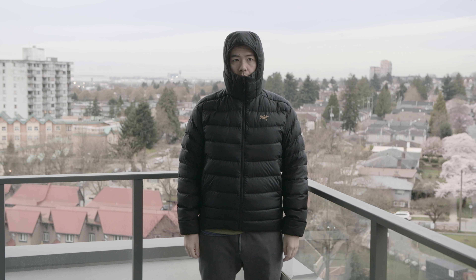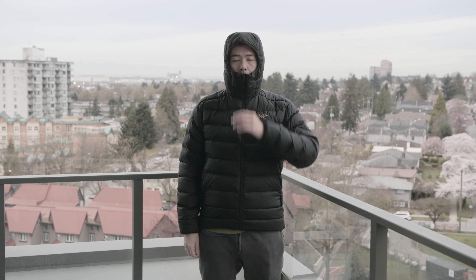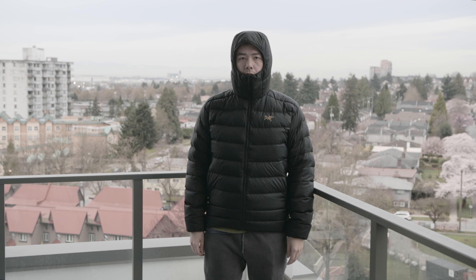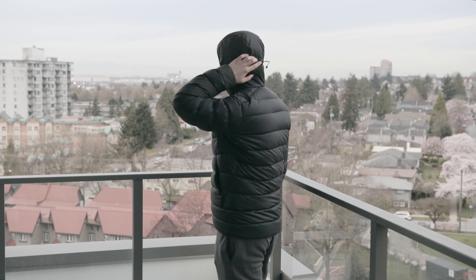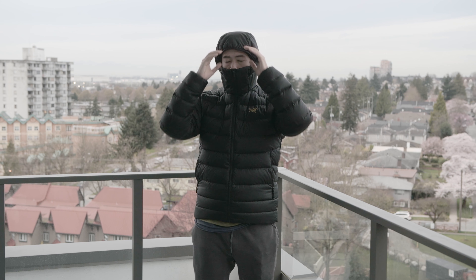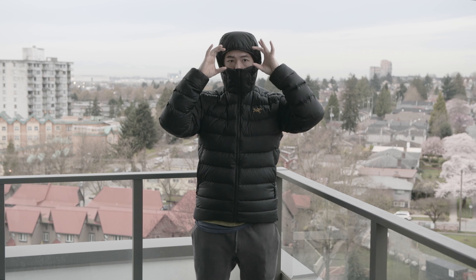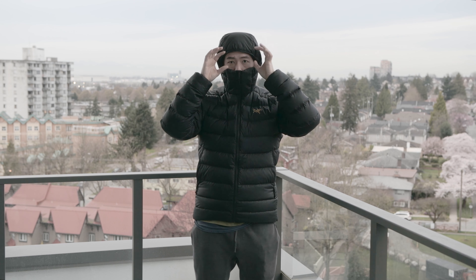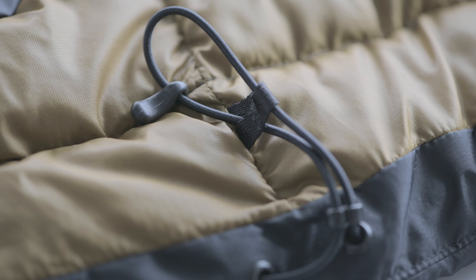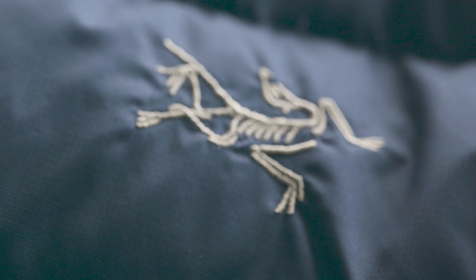It has a very high coverage hood, as you can see here. It goes pretty much just below the nose, which gives you a nice good coverage and seal when you need it in the colder months. It has one hood adjuster on the back for the crown, which just picks this up, lifts this down, and compacts this area. So your goggles go here and you'll be perfectly sealed from the elements. It has two hemline adjusters, one on each side, which help you create a perfectly balanced seal to keep the wind from picking up underneath. It has one embroidered logo here instead of the regular bird and Arc'teryx wording.